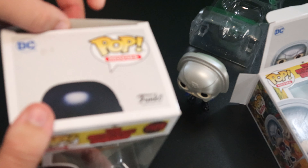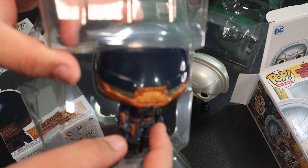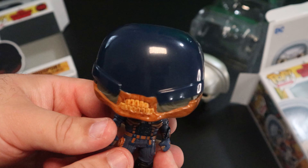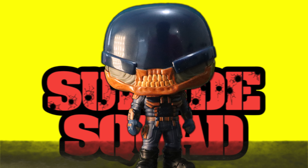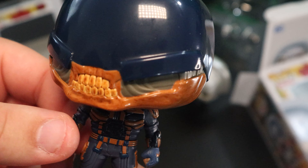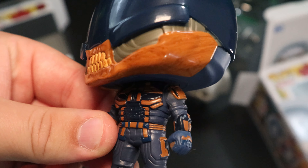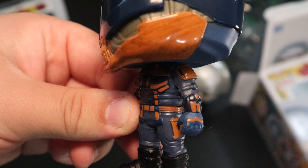Now we're gonna get into Bloodsport, played by Idris Elba in the film. I really love those vibrant colors of Peacemaker, but look at this contrast — you got Bloodsport over here. Look at that — I love his color scheme. Blue and orange just go well together, especially a dark navy blue to make the orange pop out even more. This helmet is cool — a little plain in this area but I love the bottom of it. That teeth design just looks so gritty and dope. I love this outfit — it's very versatile. He's got weaponry on his arms, his chest, his back, his legs — pretty much everywhere.